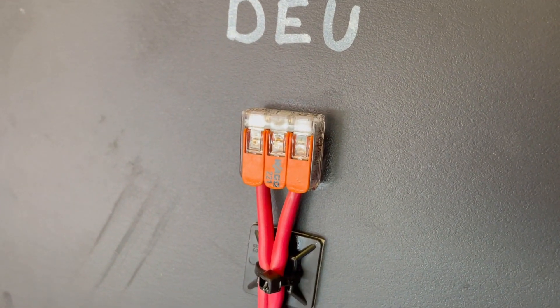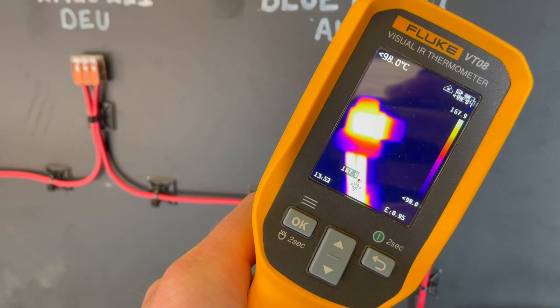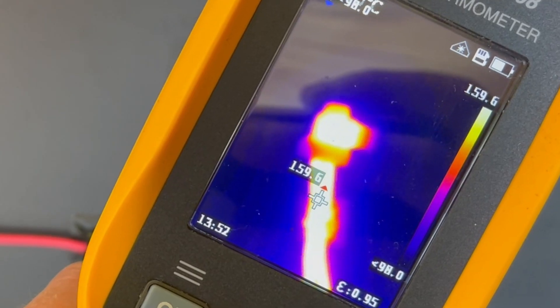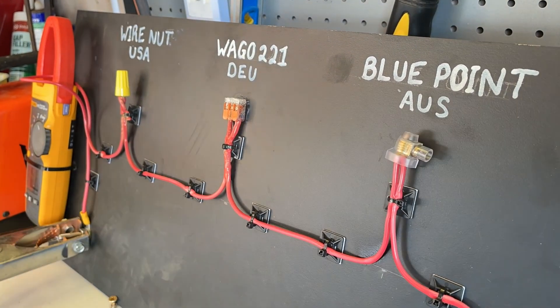But if we go over to the blue point — the Aussies — they're actually a fair bit cooler. It's 160 degrees. So that's 40 degrees difference. Obviously, we're not going to get to these temperatures in practice — your protection would have gone off in your house way sooner than what we've left this on for. At this stage, if you're running cables this hot, the actual blue point is killing it.